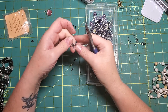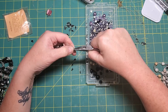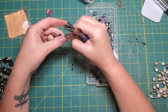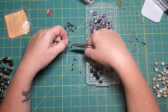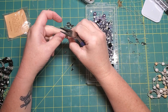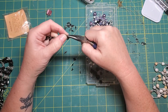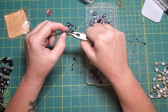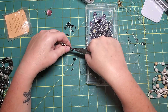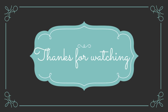There we go. Yeah, I like those little teardrop things — they're going to look nice. Anyway, thanks so much for joining me today. Take care, we'll talk again soon. Bye-bye.